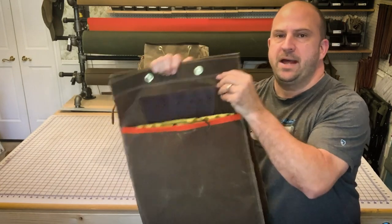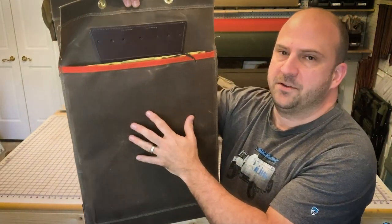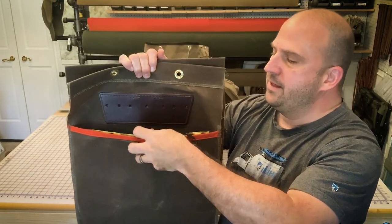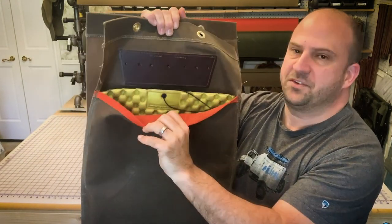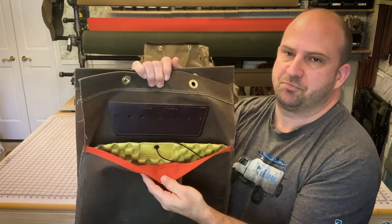The back support sleeve is simply a double layer of wax canvas. The outer layer is the same 15-ounce canvas that the rest of the pack is made of, and then it's lined with 6.5-ounce wax canvas — the same lining we use for Possible's pouches — and that's orange, just for fun.